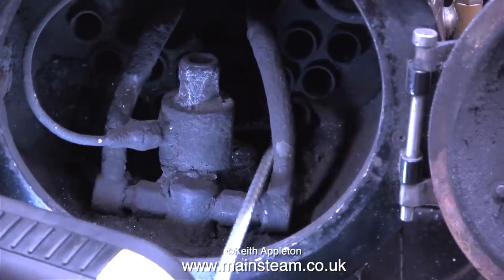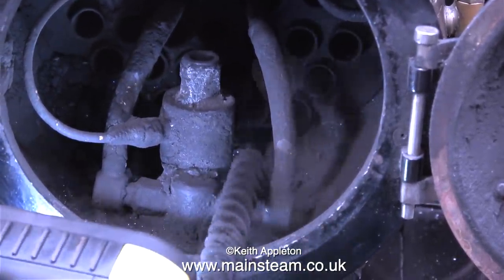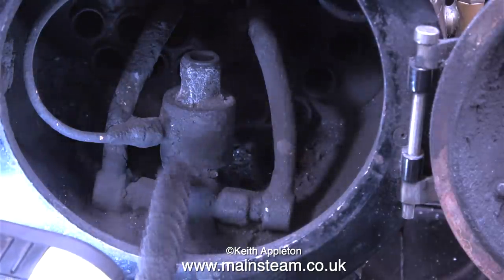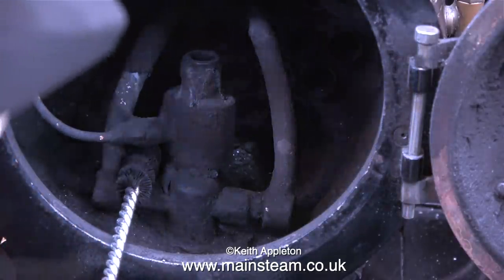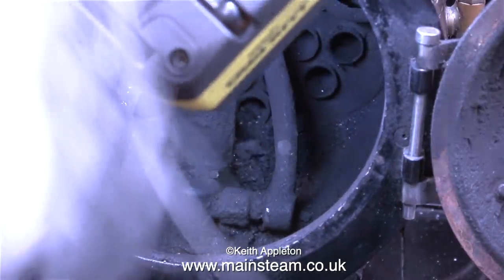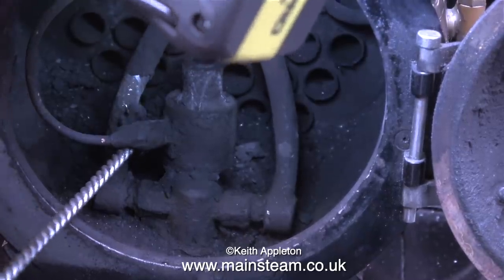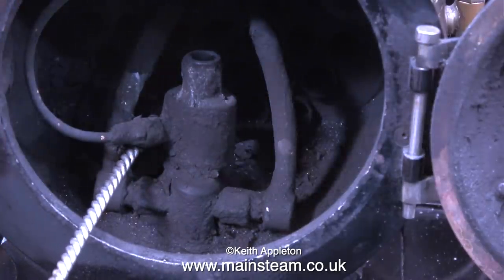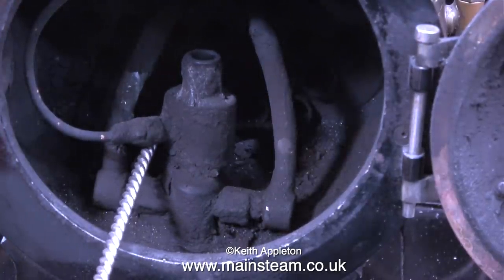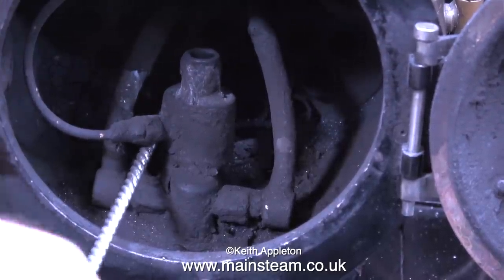Locomotive efficiency drops if the tubes get full of soot. Don't forget the boiler is just a heat exchanger, so the cleaner the metal the more heat is going to be exchanged. There are several tubes to clean including two superheater flues, and this brush doesn't really go down the superheater flues — I need to use a thinner one — mainly because the superheater flues are both full of the superheater elements, and the products of combustion can get down the side of the superheater so the superheater works.